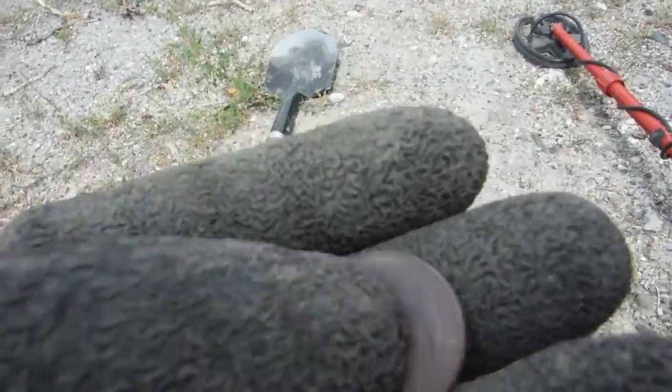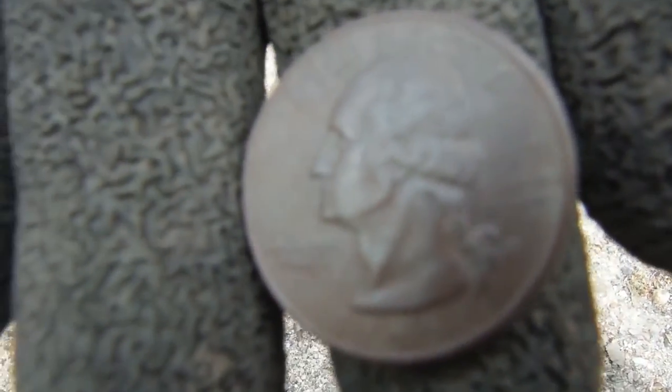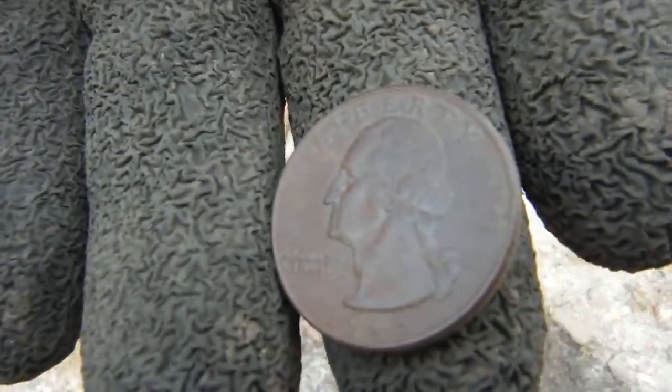Two inches down and a 1995 quarter. Woohoo, I'm hitting the mud! Alright, on to the next.